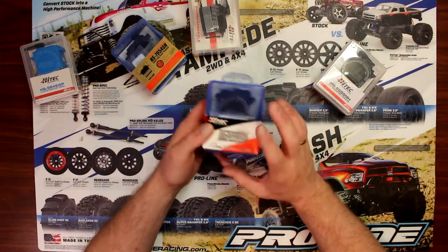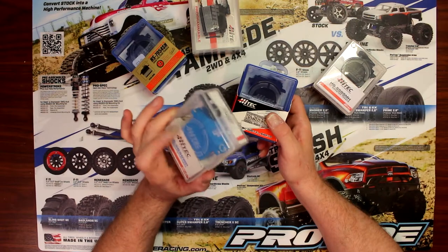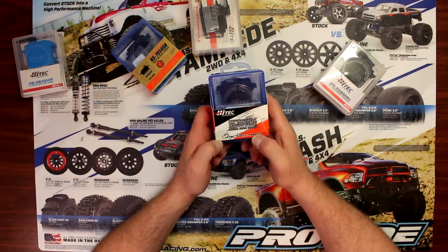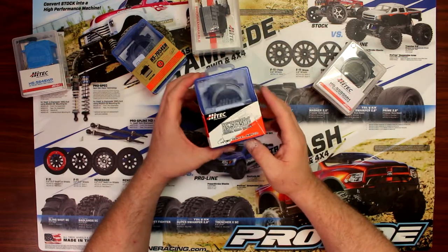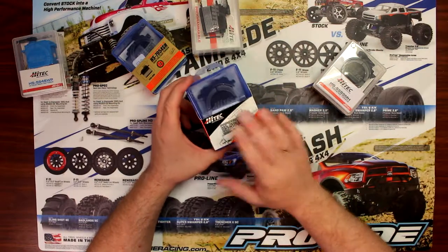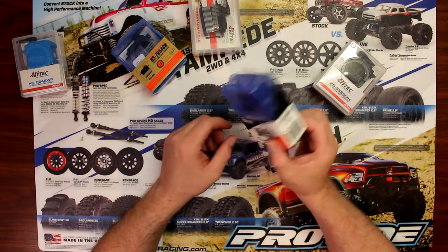If we grab the 56-45MG — again, this one here too has metal gears. MG stands for Metal Gears. It's a digital hard torque servo from Hitec, and this guy is even programmable. With the Hitec programmer for servos, you can program the servo to do a couple of things — a great feature for these guys.